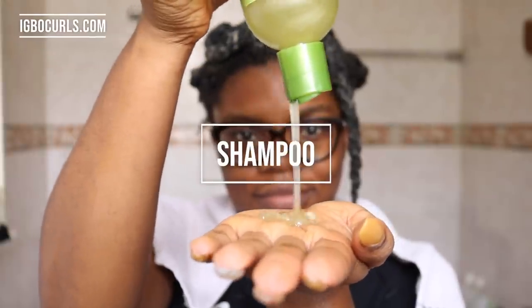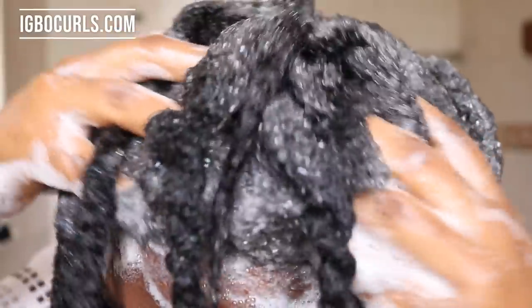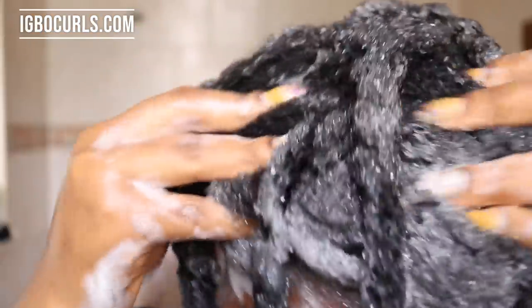Hi lovelies, welcome to my channel. My name is Chime Juliet and today I'll be sharing how to make apple cider vinegar rinse for natural hair. Apple cider vinegar rinse is also referred to as ACV rinse, and it's the same ACV rinse you use for your naturally natural hair, so there's no difference.